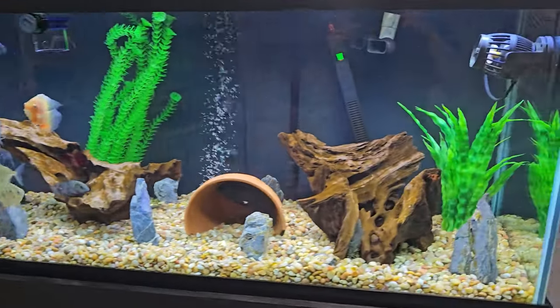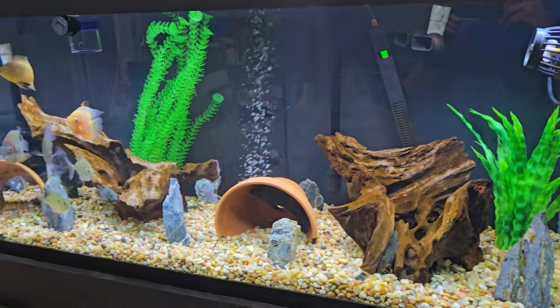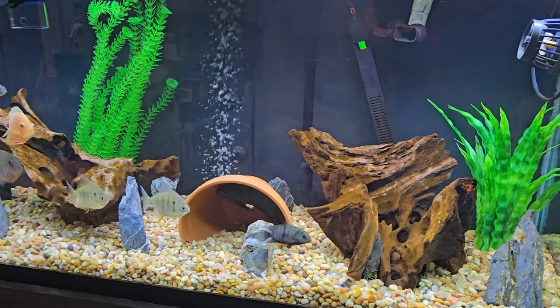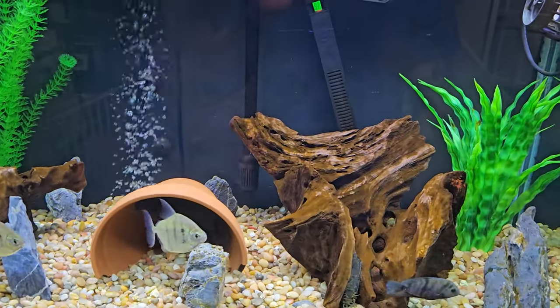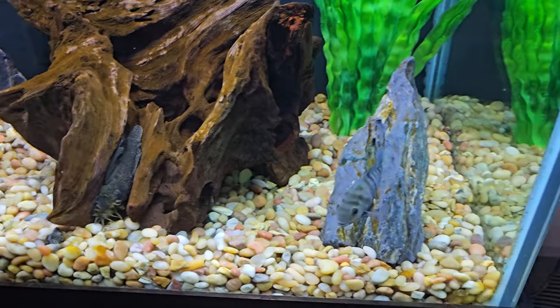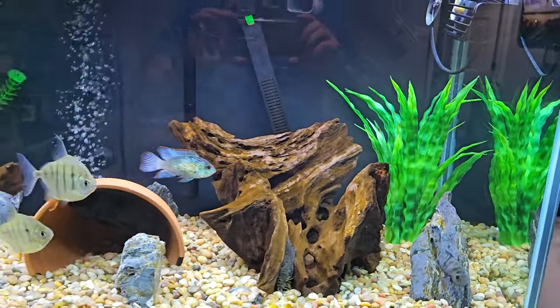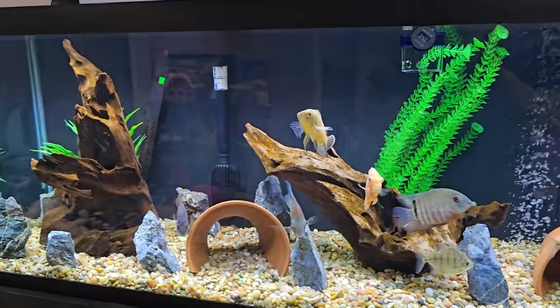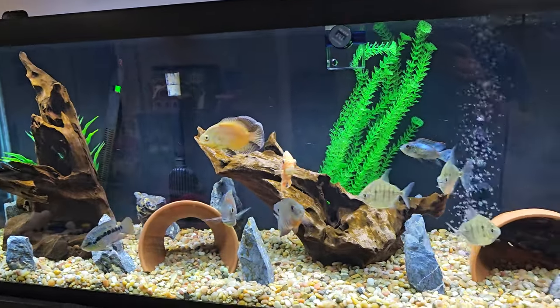A deep clean I probably do every six to eight weeks. Hopefully there will be a little less brown algae as this bristle nose pleco continues to do his job. I do feed him beyond just letting him eat the algae, but he really does a great job on the brown algae.